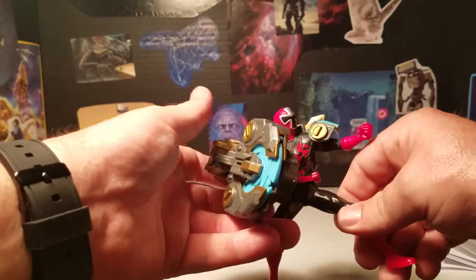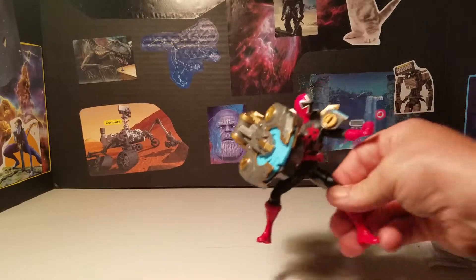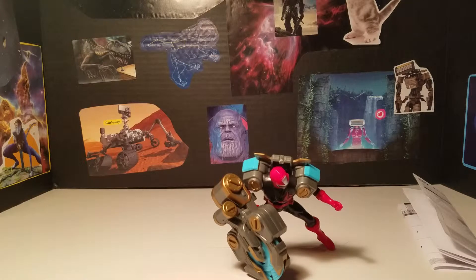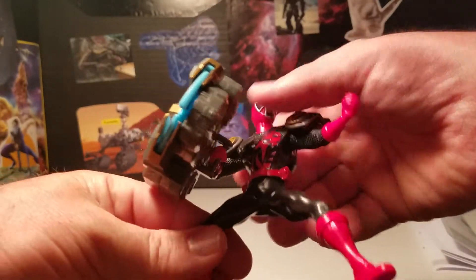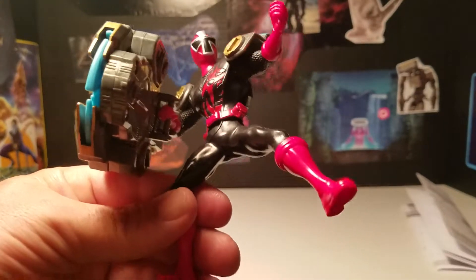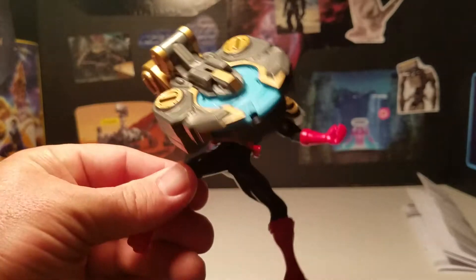That's basically it for the Red Ranger Spin Saw review. It's a pretty good figure — the only first thing they've come out with since the new season started. I'd give it maybe a 5 or 6 out of 10. The gimmick of the saw blade is pretty cool, but the figure doesn't have a lot of posability and it's so top heavy because of the blade that it doesn't lend itself to collectors very well. But it is pretty cool — I'm gonna try to get the Scorch Fire Blue Ranger as well.